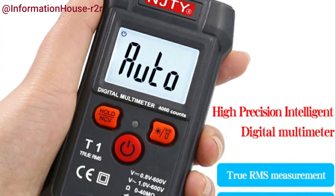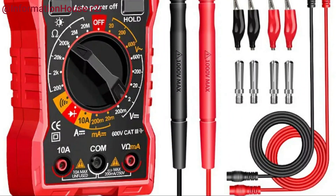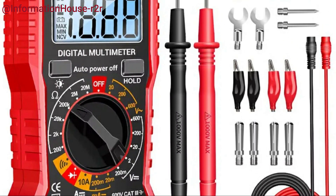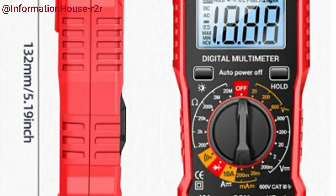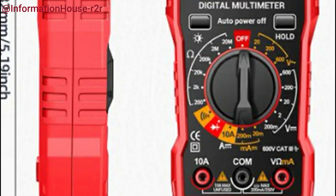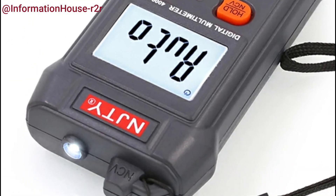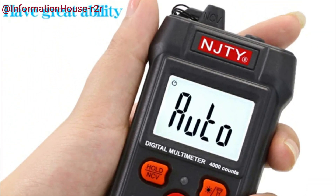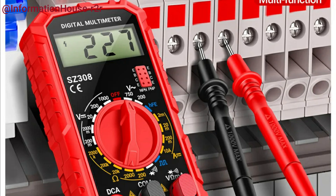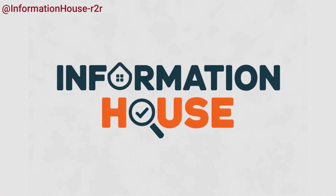And that wraps up our list of the top 5 best digital multimeters. Whether you're a DIY enthusiast, an electrician, or just someone who loves tinkering with electronics, we hope you found the perfect tool for your needs. If you saw something you liked, don't forget — all the product links are down in the description to make your search easier. If you enjoyed the video, give it a thumbs up, subscribe for more gear reviews, and hit that bell icon so you never miss an update.